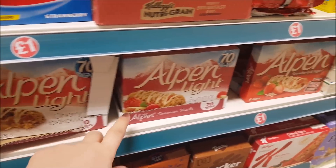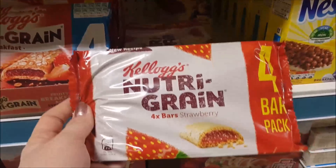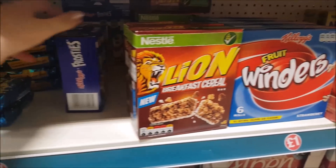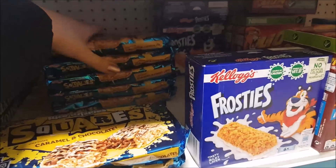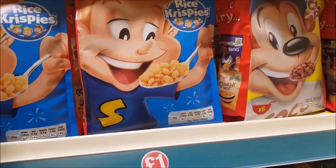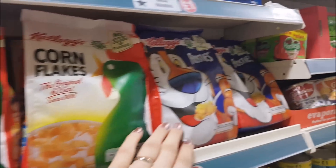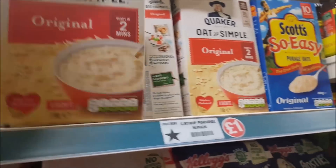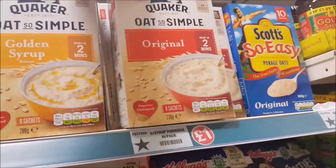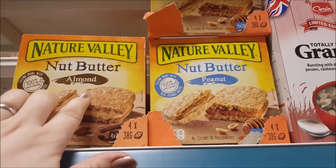We've got the Alpen light bars — we've got cherry bakewell, summer fruits, and strawberry and yoghurt there. Got the Nutri-grain four in a pack. Got some Lion breakfast cereal, Winders, Frosties, and the Rice Krispies squares — the caramel and chocolate. And then we've got some small bags of cereal: Rice Krispies, Coco Pops, Corn Flakes, Frosties. And then you have the porridge here where you get the sachets — the golden syrup one and an original one. There's a granola and the nut butters — they do a peanut and an almond one.